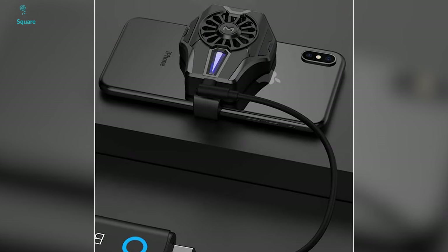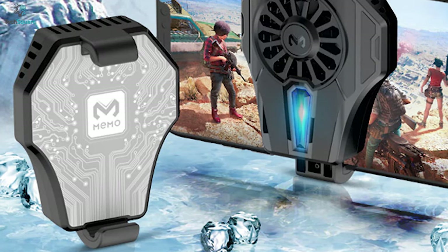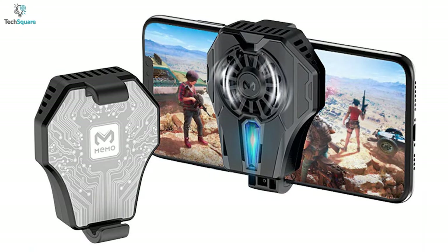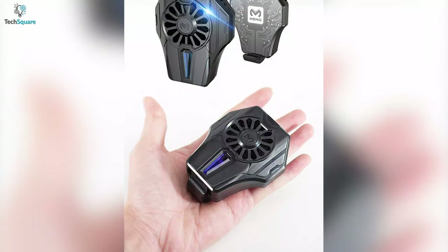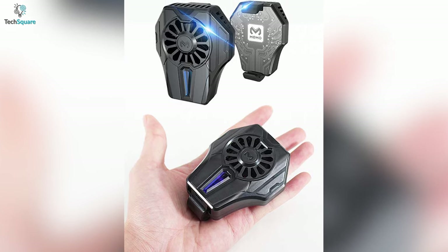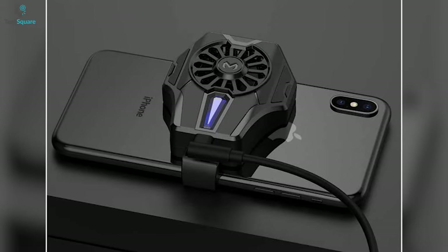All you need to do is plug in the device and the radiator will instantly start cooling your phone. Despite the cooler being powerful, it ensures a stable environment once attached to your smartphone, keeping the temperature at a minimal level to improve overall performance. Enjoy full peace of mind with this amazing semiconductor refrigeration cooling fan from IVY that keeps your smartphone cool even after long-term usage.